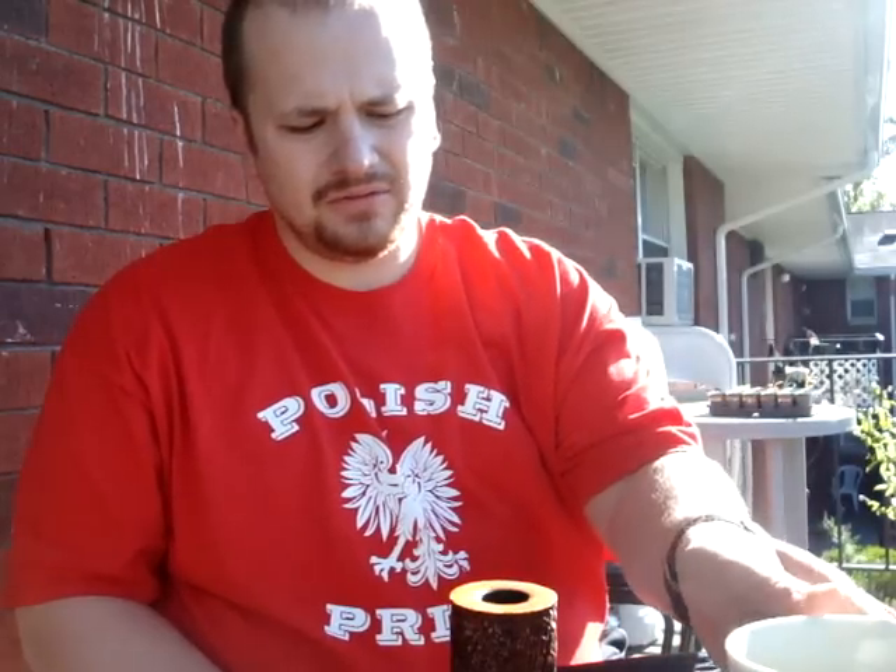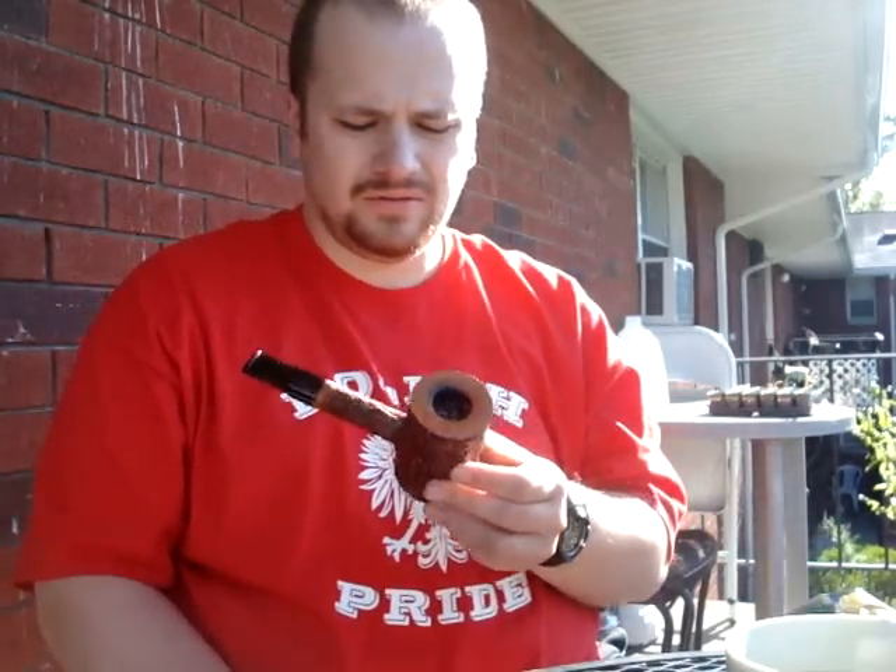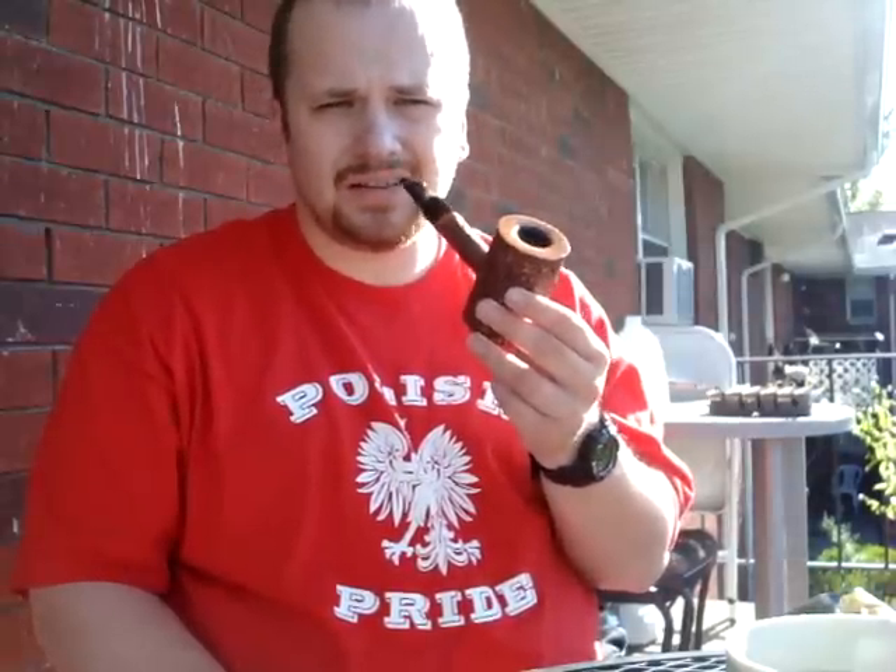I'm going to smoke my new Mario Grande Poker. I had it last night, broke it in a little bit. The smoke was a little tough, but I guess that's typical of something this big right now.